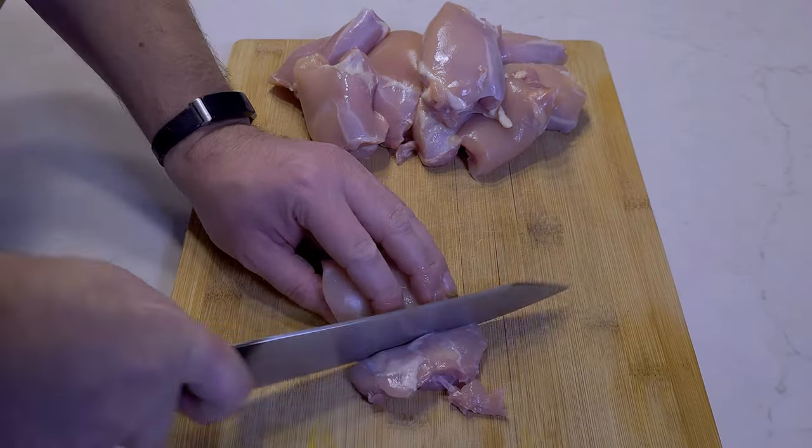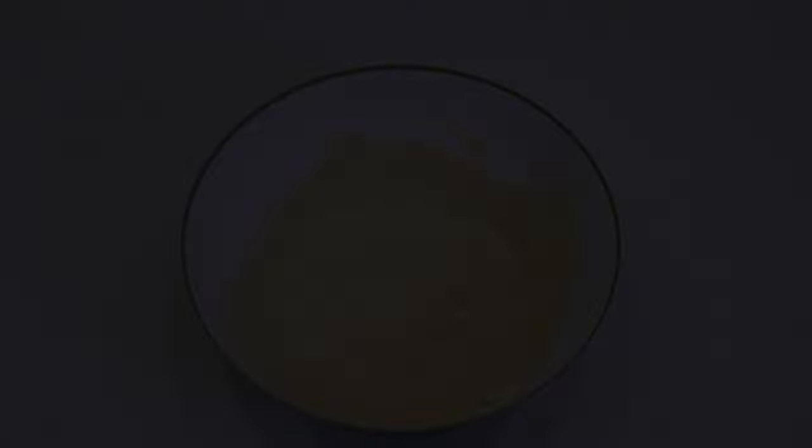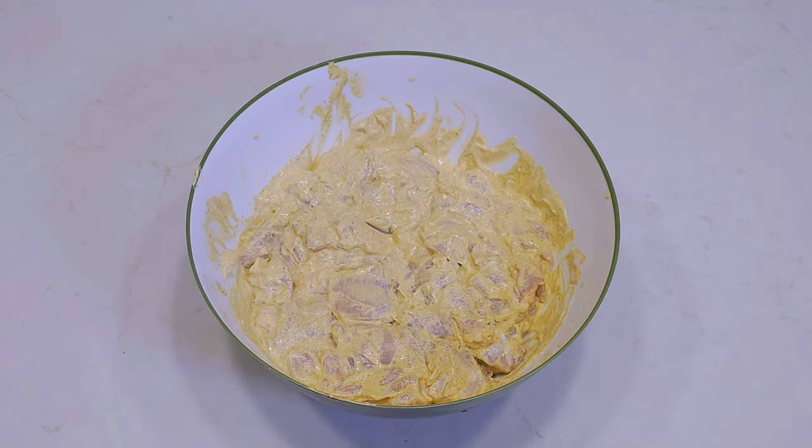Cut your chicken thighs into bite-sized pieces. Don't go with chicken breast unless you're afraid of flavor. Add it to the mix, combine thoroughly, and let it sit covered in the fridge for 3 hours up to 24 hours.